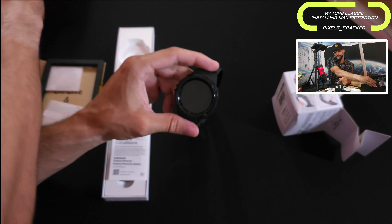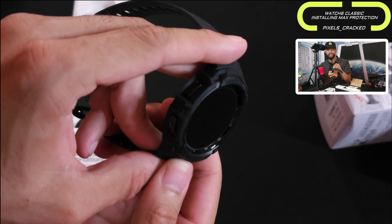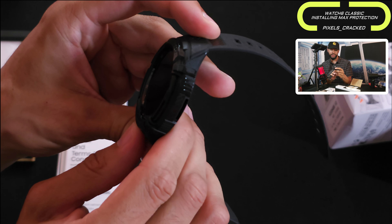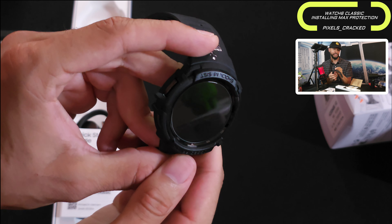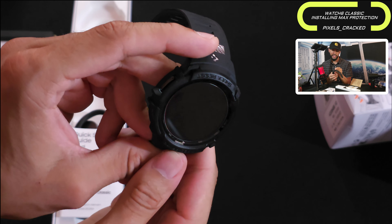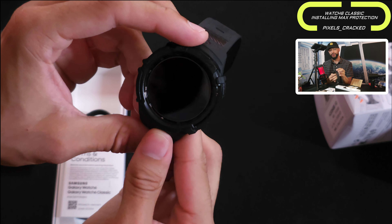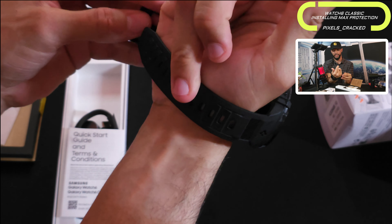Here's the close-up of the display protector installed — it looks really good. With the methods I used we were able to get a nice clean install. This is something that just takes time, patience, and technique. I recommend the items I showed in this video and you should be able to get similar results. And if I can do it with a dog that sheds like crazy, so can you.